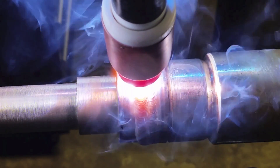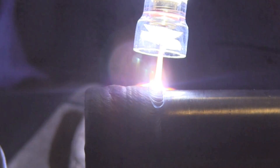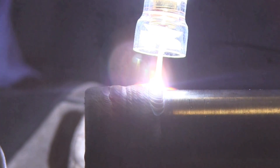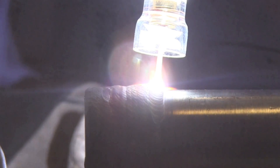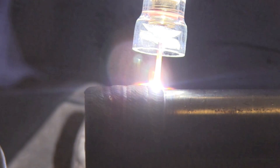Now he's got the speed set correctly — it's just a matter of dab, dab, dab. You could actually leave the wire in the puddle, but oftentimes taking it in and out of the puddle lets you see a little bit better: see the front of the puddle, see the edge of the puddle. I'm using the Everlast 210 EXT; Jonathan's using the Diversion. I'm using a Pyrex Furek cup, a number 12 cup — just a little different so that I can extend the electrode out a lot farther, which really helps in filming.